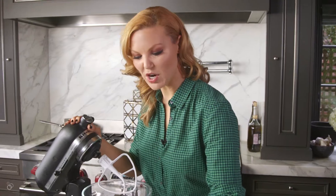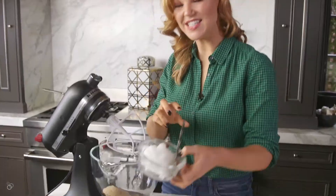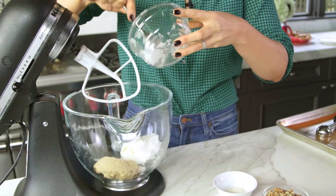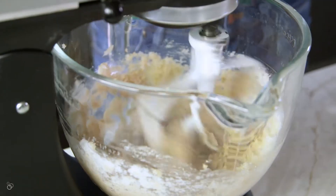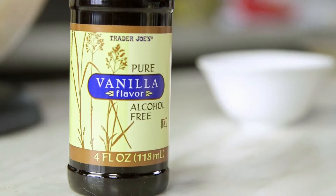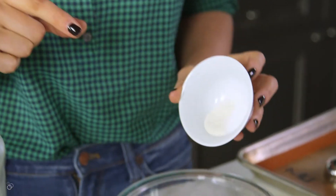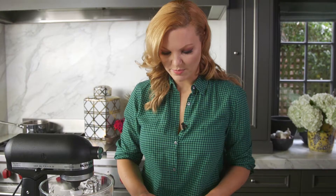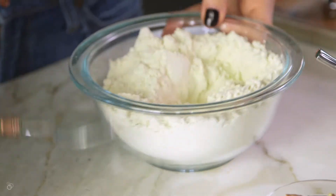First we're going to start by taking some packed brown sugar and a cup of solid coconut oil — you could also use vegan butter. We're going to start creaming this together, then add some vanilla. Then you've got gluten free all purpose flour with kosher salt and xanthan gum mixed in, and we'll add that to the coconut oil, brown sugar, and vanilla.